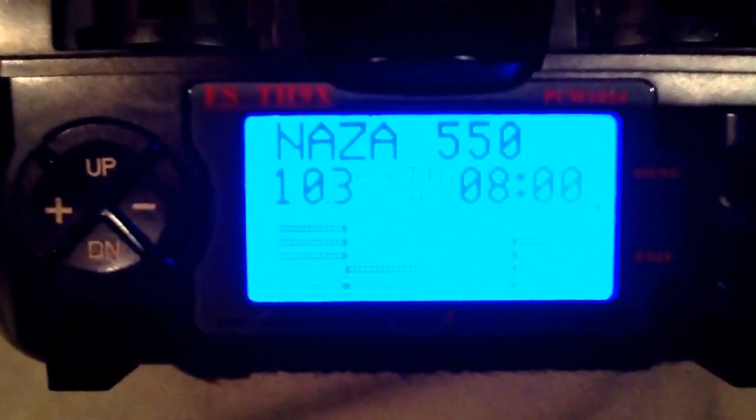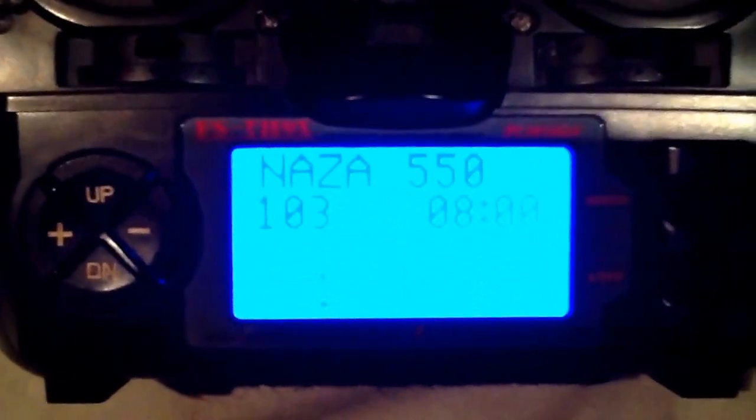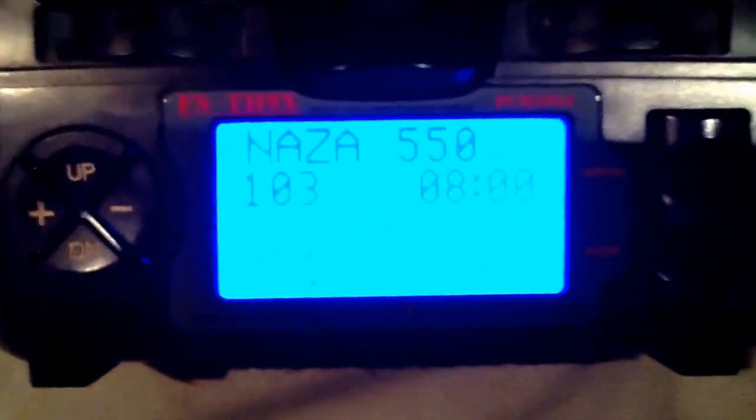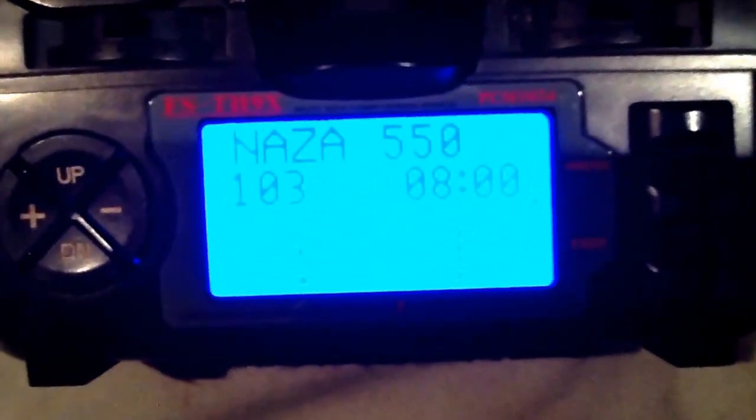When you're done, when you pull that timer switch it should look just like that. If it doesn't look like that, you've done something wrong. But that is how it works. From now on you'll be able to start your DJI 550 without having to pull the sticks down into the center. It's much easier - you'll love this. It took me a long time to figure it out, but I got it. Have a good one.